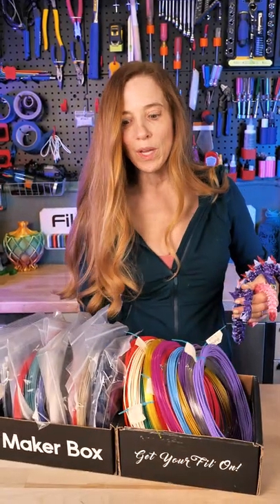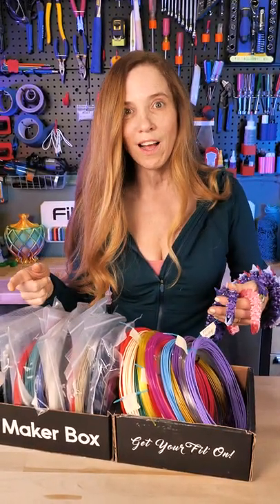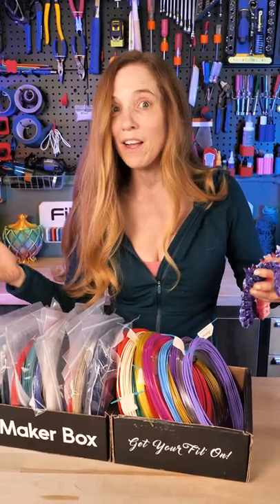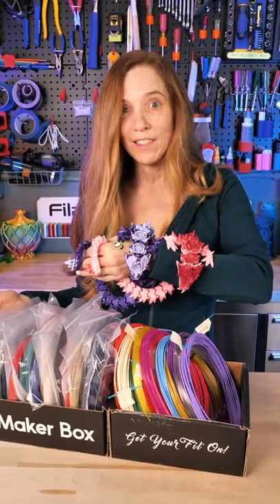I thought we could use some of these great filaments that I've gotten from Maker Box and other places. Meet me over on TikTok Live and let's figure out what we can do to make this three-headed Hydra as cool looking as these rose dragons. See you there.